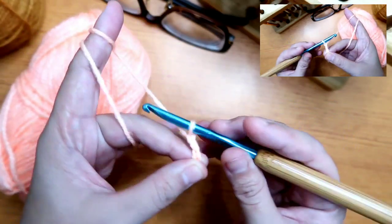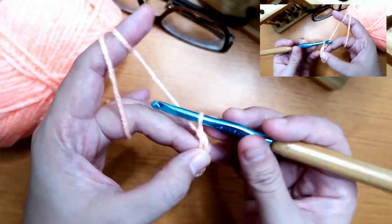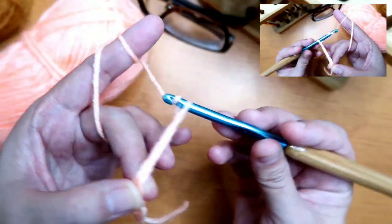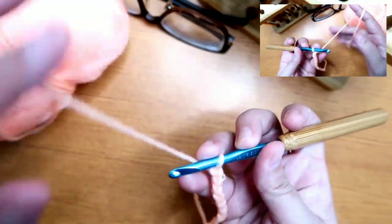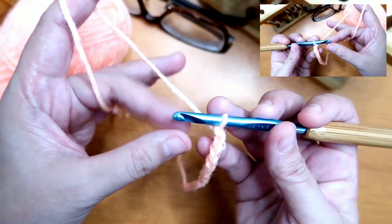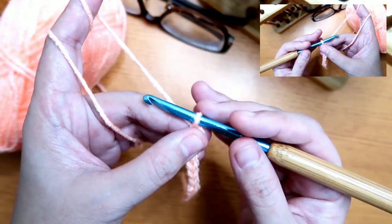We'll repeat that until we have 10 chains — counting 4, 5, 6, 7, 8, 9, 10. What's important when you start is how you hold on the left side, and also notice how your hand is holding on the side here, to give balance and control while making the chain.